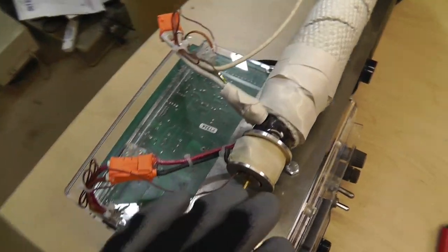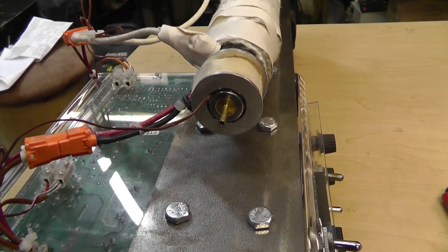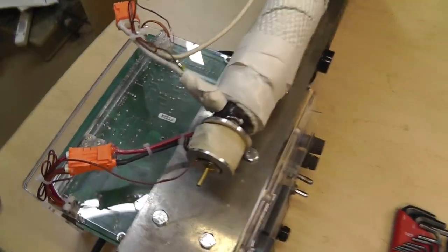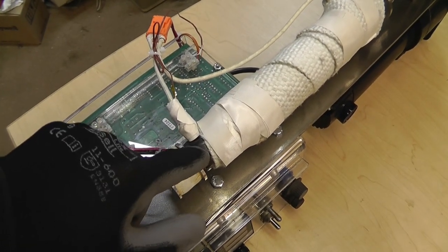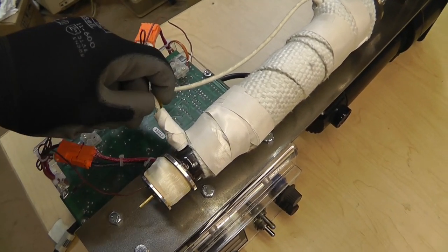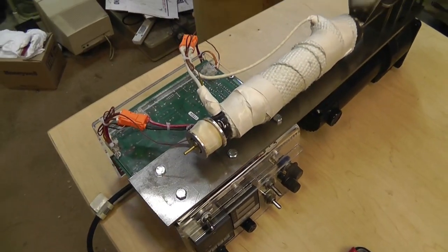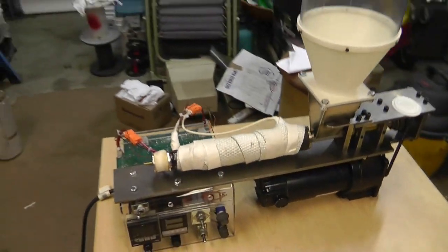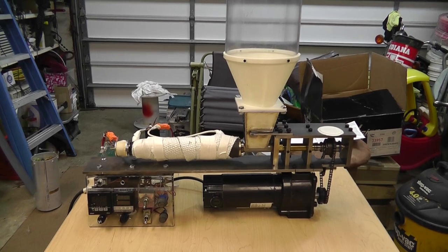Basically I layered it onto this bobbin that I made out of aluminum. I also drilled a hole in here and put my thermocouple in there. I'll be taking all of this stuff apart to show you.